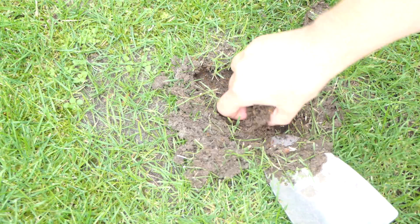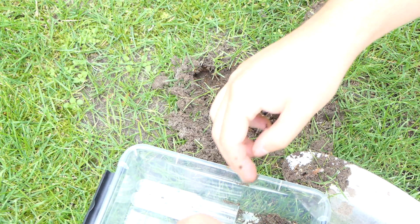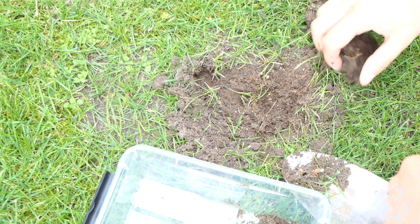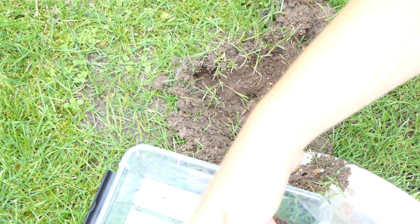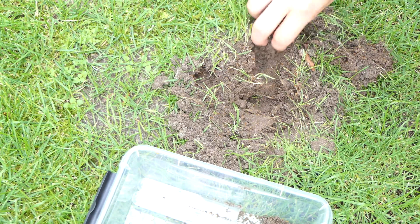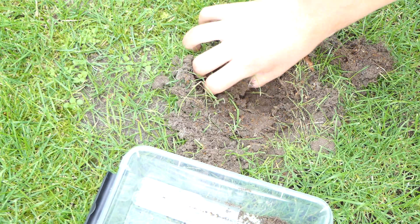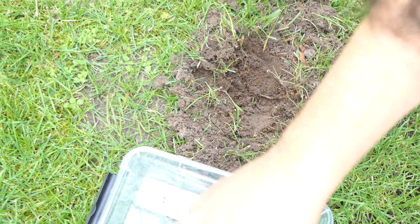I located the Lasius Flavus nest in my backyard. I had seen them many times before, and in a grassy area you can easily spot them, definitely during nuptial flights. As you can see I'm not digging straight into the nest but carefully removing the top layer. Because of heat, the top layer of an ant nest usually contains all the pupae. So I took some chunks of dirt filled with pupae and placed them into the tub, taking only what I need to found the parasitic ant colony.